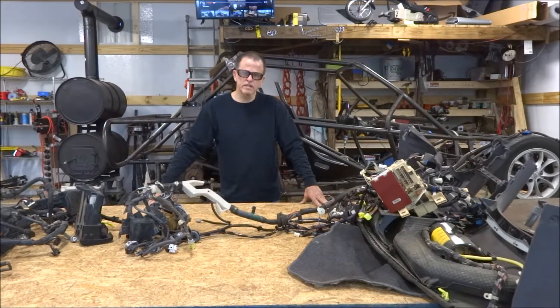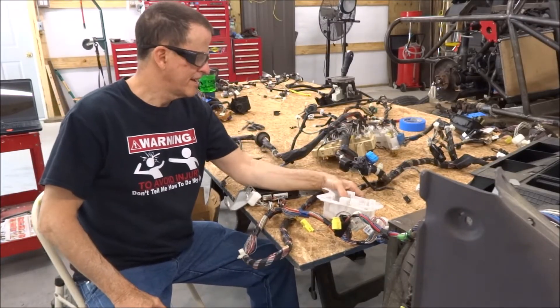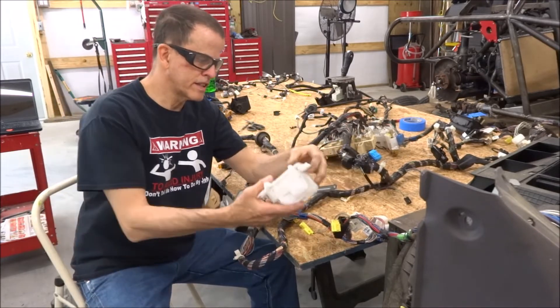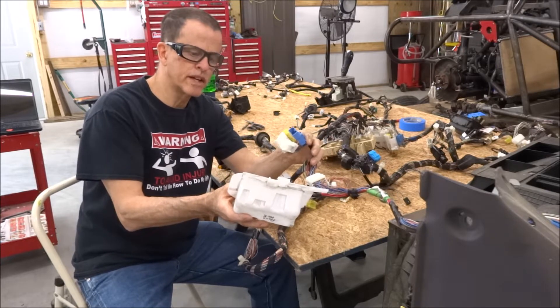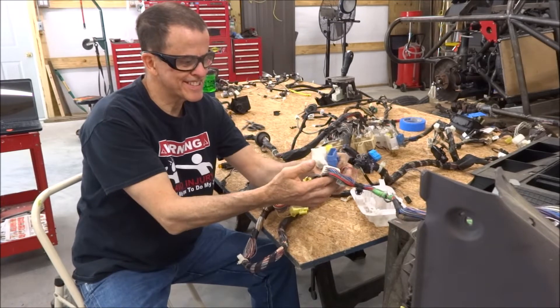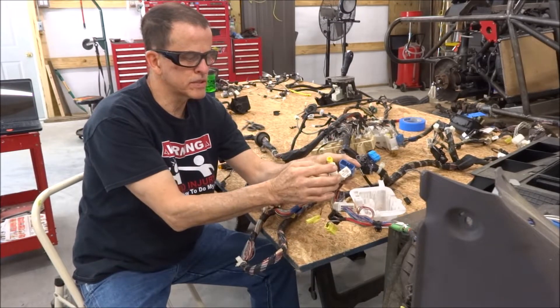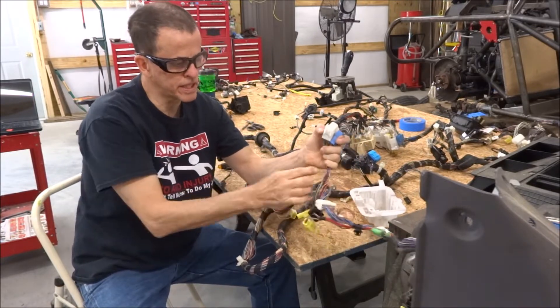If automotive electricians had nightmares, is this what they'd be like? What a mess. This is the wiring harness spread out a little bit. I've got to go through all this and figure out what I need to keep. These are the wires that went to the kick panel on the passenger side — that's the right-hand side of the car for us here in the States. These are the wires that went to the door: power windows, power locks, that kind of stuff, speakers. Those wires will be taken out of the wiring harness.